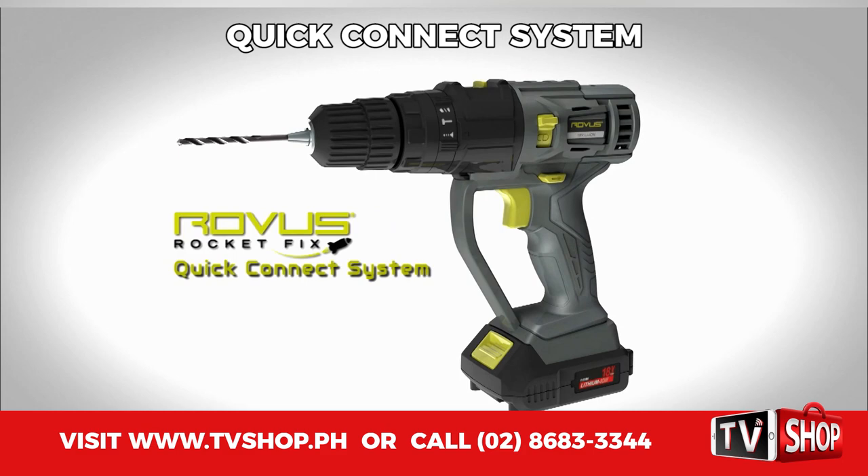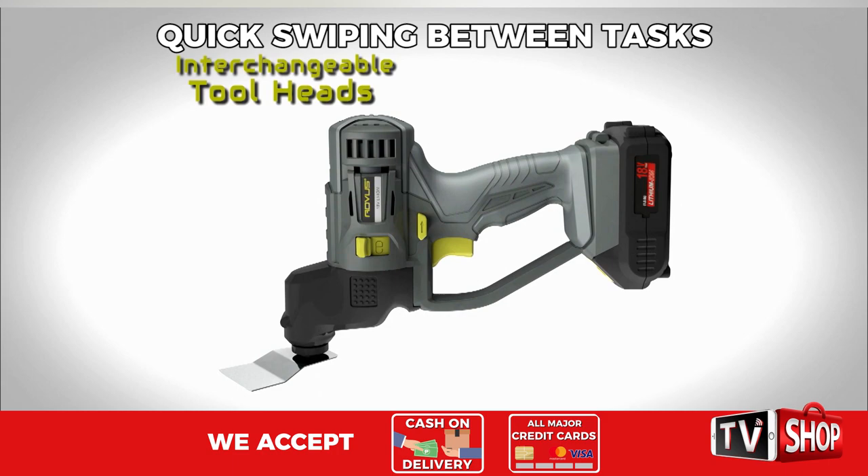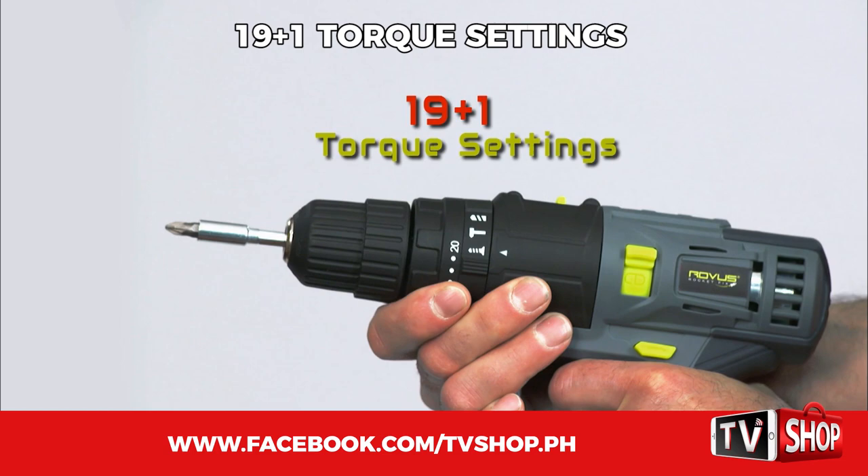The secret is RocketFix's quick connect system, featuring powerful interchangeable tool heads that all fit onto a single heavy-duty motor base. This features best-in-class 19 plus 1 torque settings and two convenient speed settings.